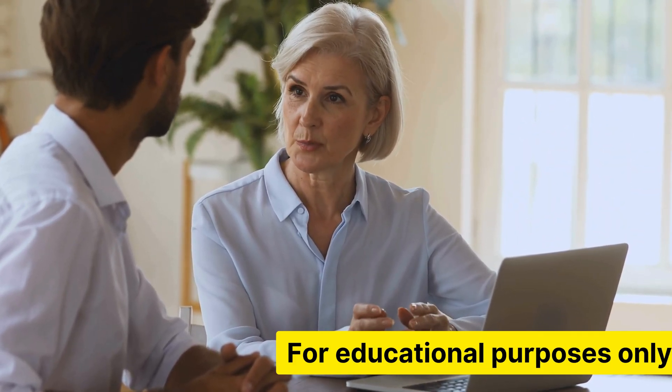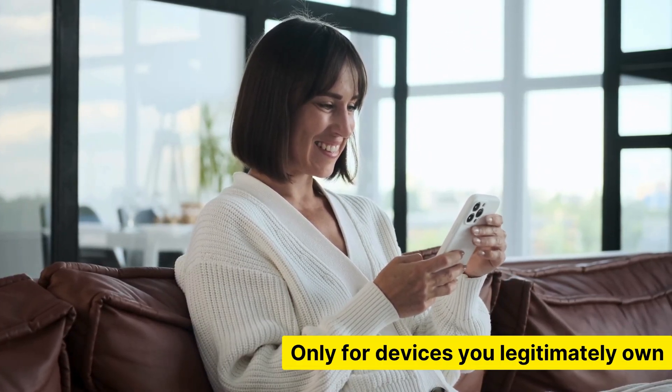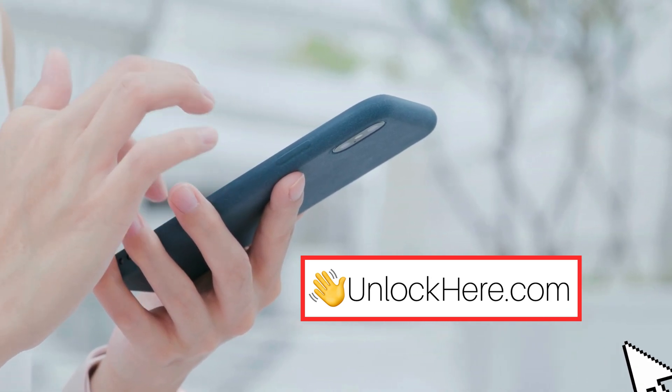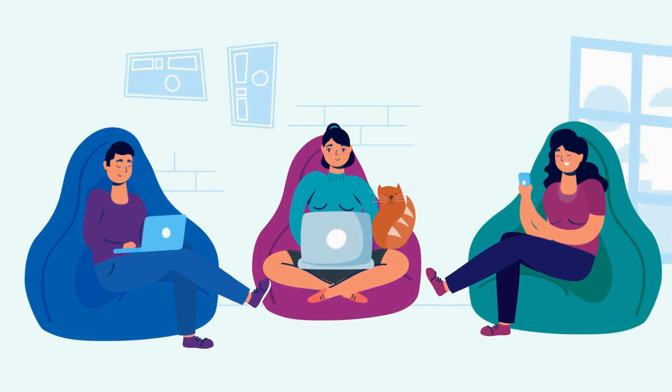It's crucial to remember that this information is for educational purposes only. Make sure you're using these services responsibly and only for devices you legitimately own. We're not here to encourage any illegal activity, and it's important to follow the law and respect others' rights. In the next step, we'll show you how to use UnlockHere's AI unlocking assistant. Stay tuned because we're about to make this process even easier for you.